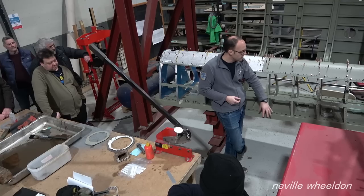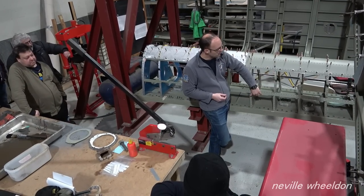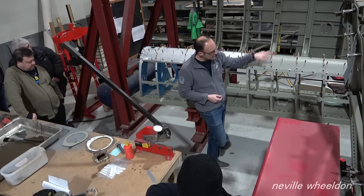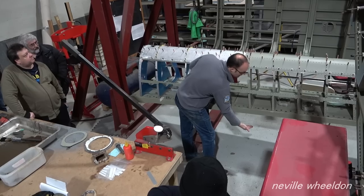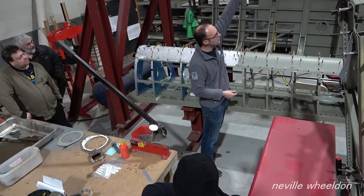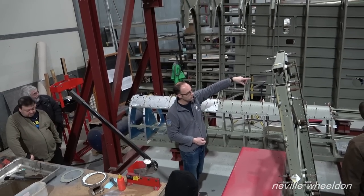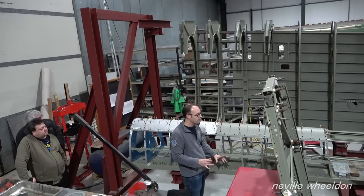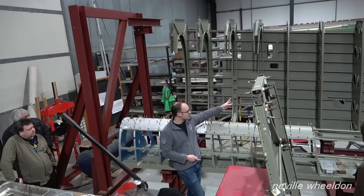The leading edge and front spar were produced as a sub-assembly. You can see it here — this is the front spar, the leading edge ribs are attached, the stringers are attached, and the skins are put on. The skins then come over, overlap the spar, and hang down slightly. That assembly is then lifted on top of the main plane assembly and bolted down to the ribs and riveted on from there.